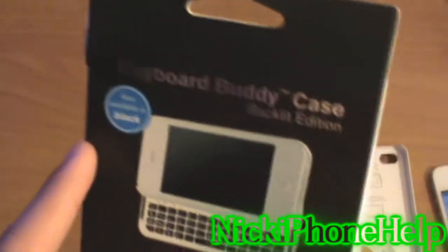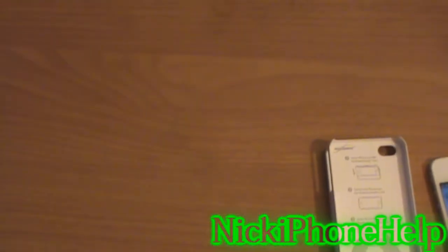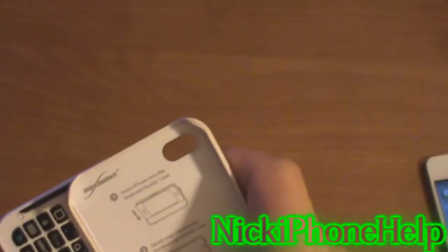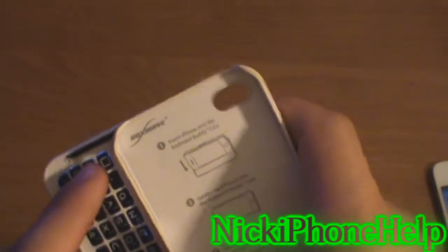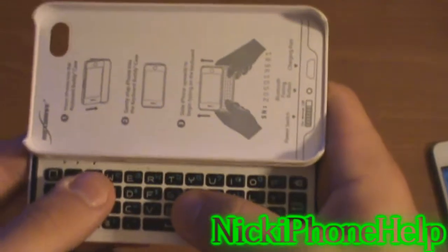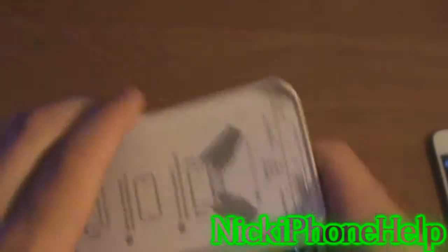This is also available in black. About the battery — I will say it lasts a very long time, because I haven't used this case for about two months now and the battery is still good. When it's full it will be blue, and when it's on the lower end it'll be white, so that's how you know.